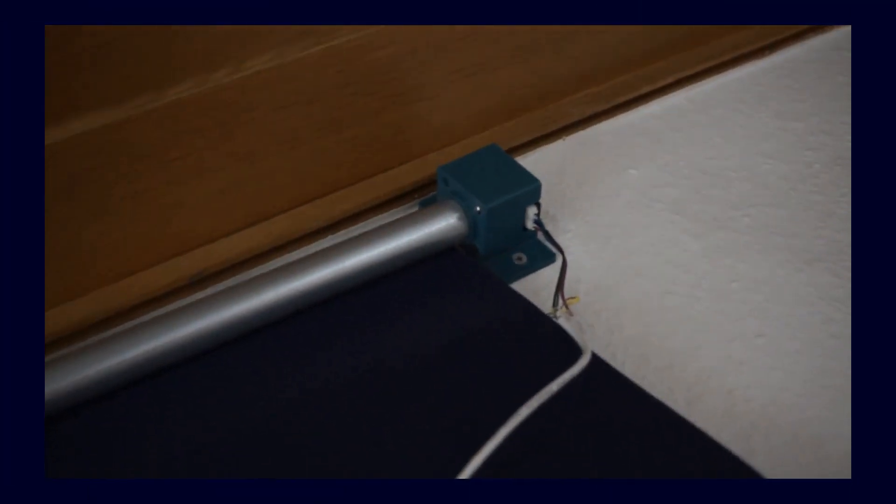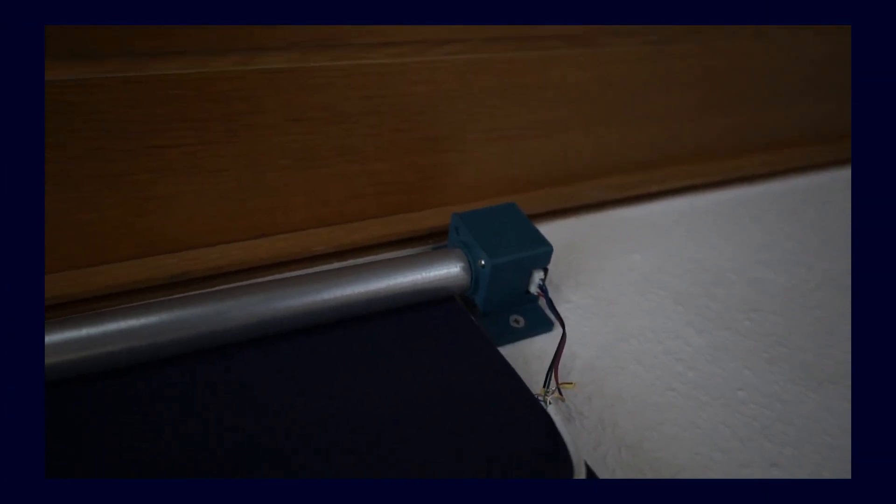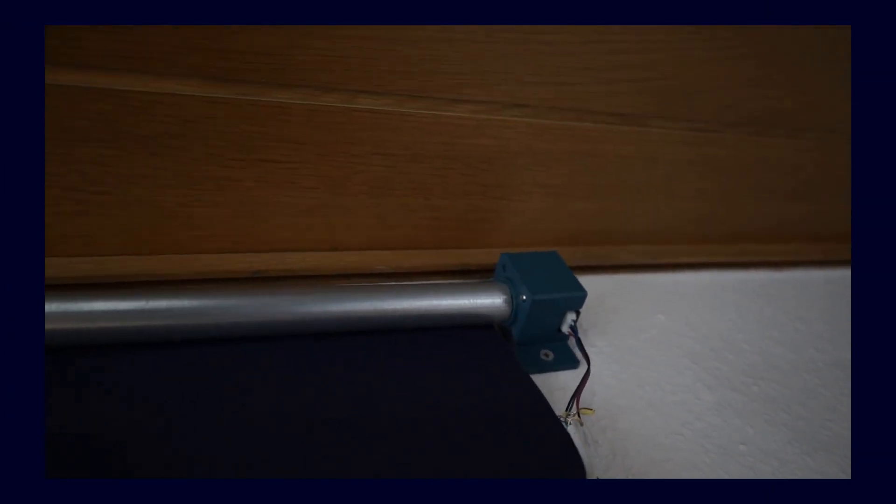After I had finished writing the code and completed the PCB it was time to revise the motor mount again. On one hand I no longer like the old design as much and on the other hand the motor is now also a bit larger. Accordingly I definitely needed a new mount. This is how it turned out. I think it looks quite nice.